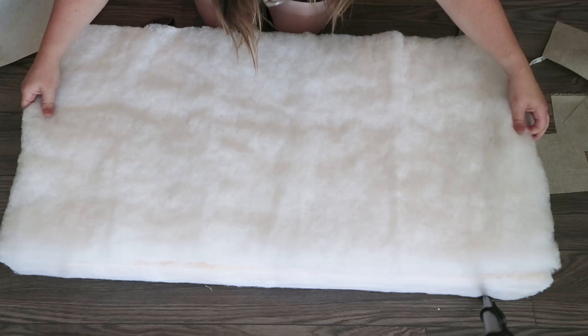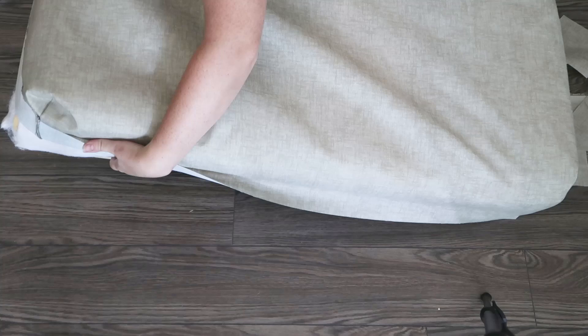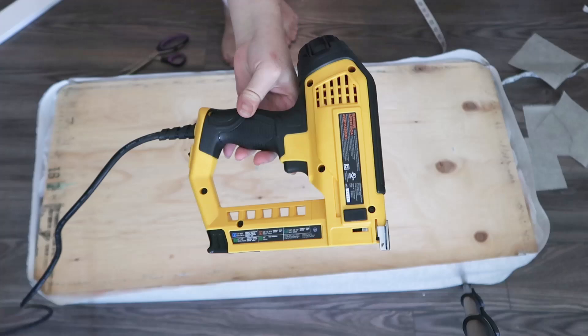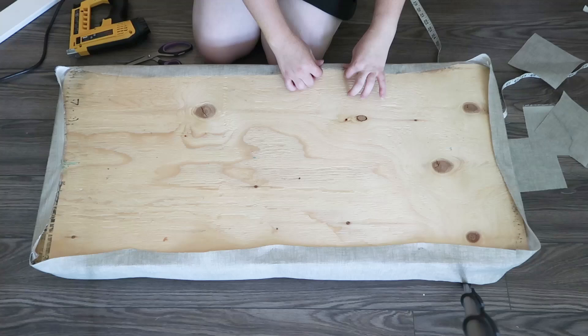Grab your piece of foam with the batting on top and fit this piece of fabric right over everything — it should fit nice and snug over your foam and batting. Flip the whole piece over, then use a staple gun to staple the bottom of the fabric to the bottom of your dinette cushion. Ours has just some plywood here. I'm using an electric staple gun, but you could use a manual one. Pull the fabric tight, staple, then pull the opposite side tight and staple, continuing along in this way using opposite sides to make sure the fabric is nice and tight and even. Use quite a few staples to make sure you don't have any ripples or gaps.